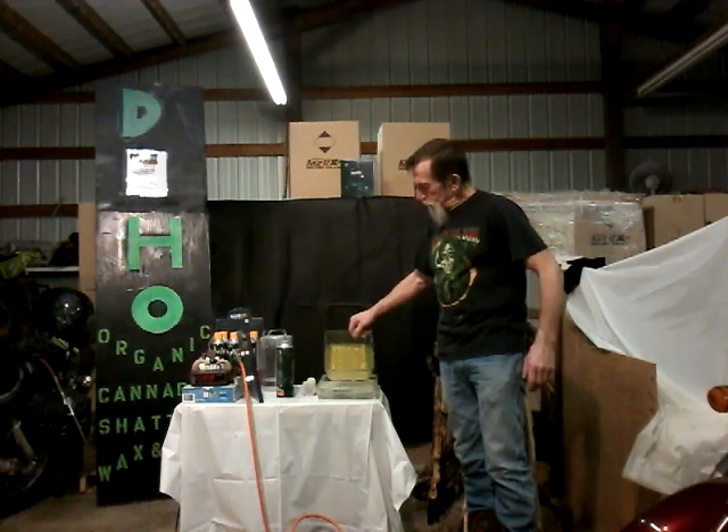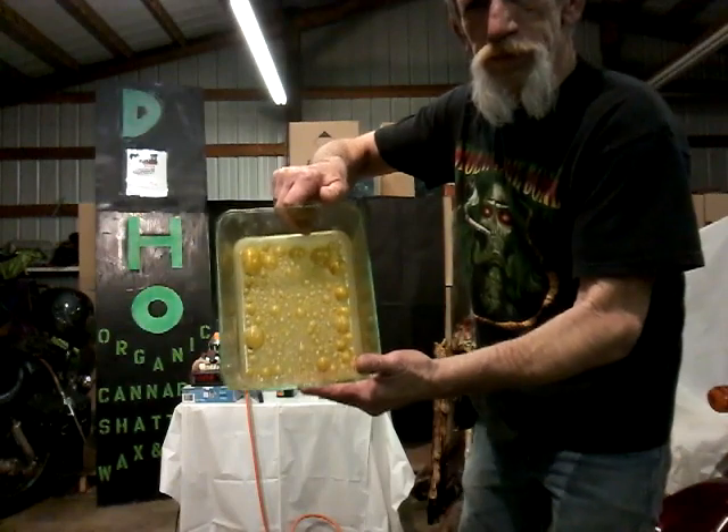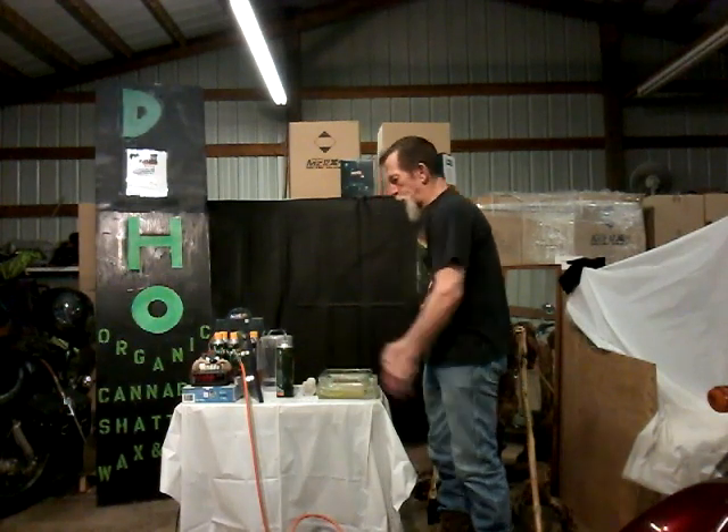Look at the color — it's drawing out just the prettiest gold. Can you see that? That's beautiful. All right, now I'm going to put it on the vacuum pump.